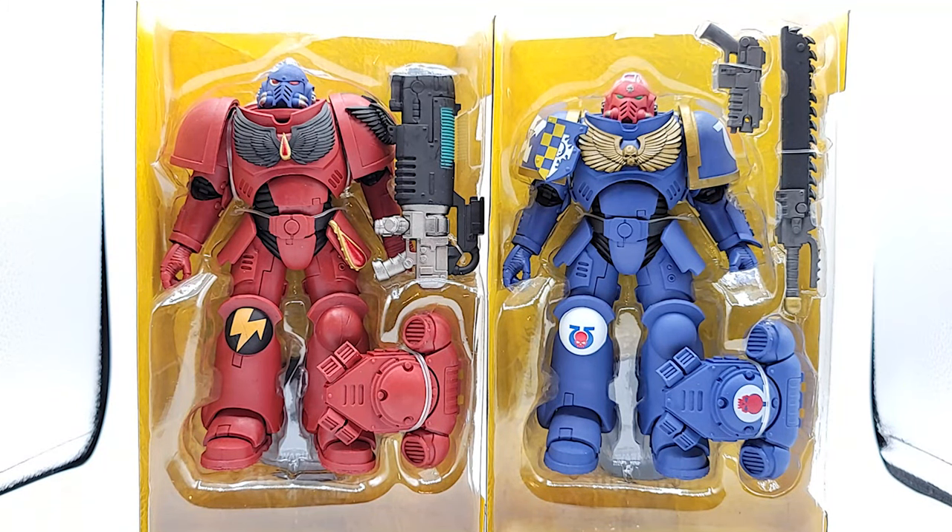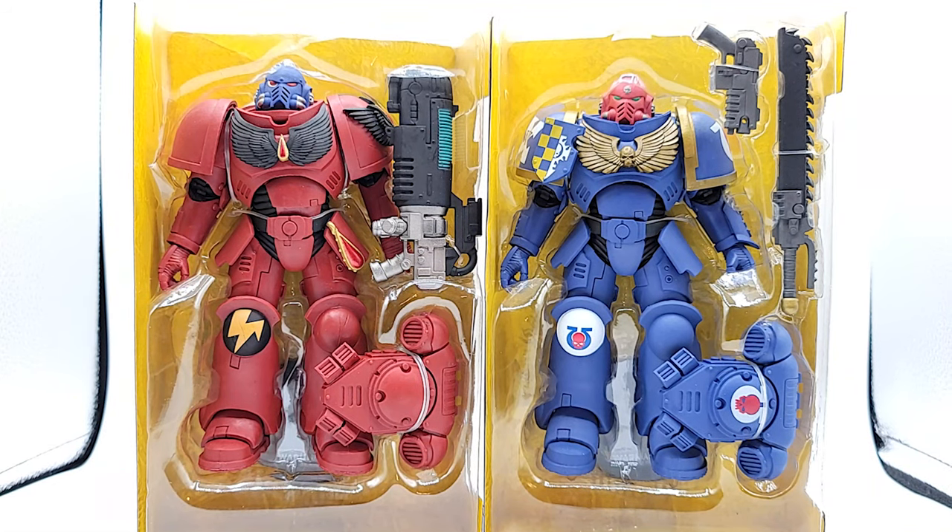I'm digging the weapons they come with - these are some big honking weapons. The Hellblaster has the Assault Plasma Incinerator, and the Intercessor has the Heavy Bolt Pistol and a Astartes Chainsword. They also both come with McFarlane stands, but you can't see them because they're behind the figures.